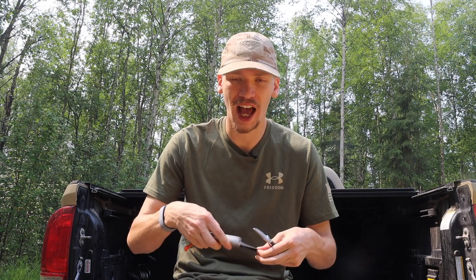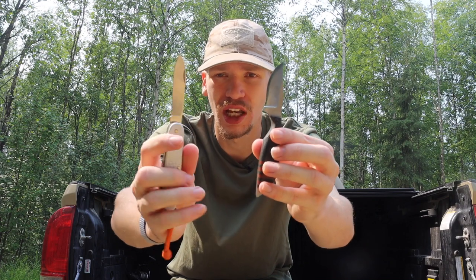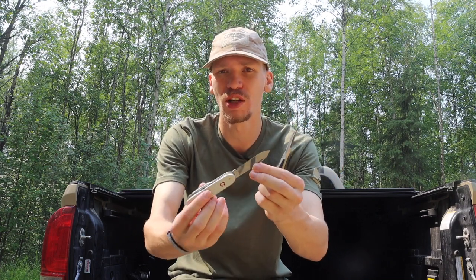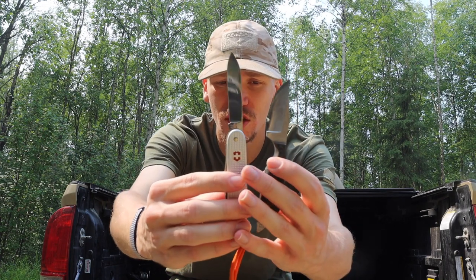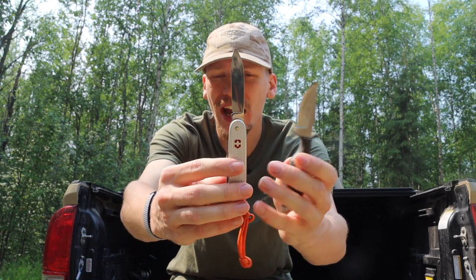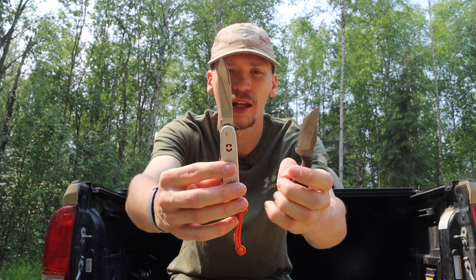Generally speaking, when it comes to most general purpose bushcrafting tasks, I will usually choose something like a Victorinox Farmer, Ranger, or even a Leatherman Surge over a smaller fixed blade. That's primarily due to versatility. With the Victorinox Farmer, for instance, compacted with the knife folded, it is a smaller package than this fixed blade.